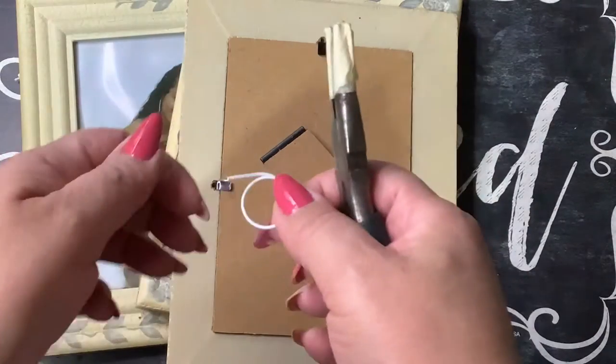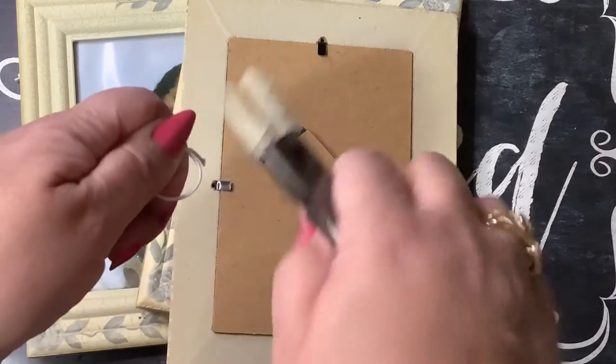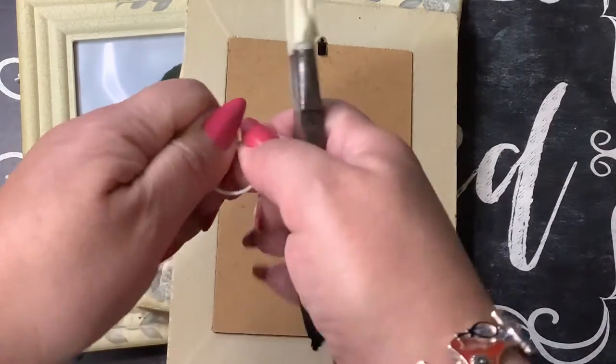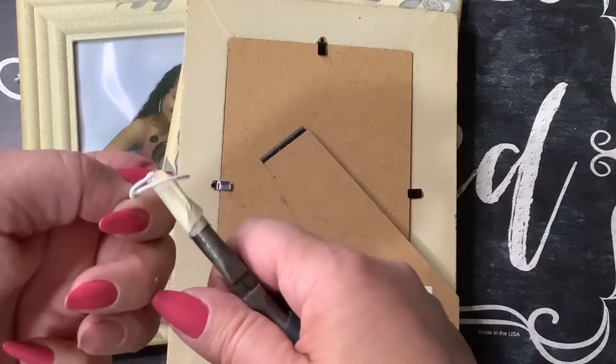Now that I have this created, I'm just going to take and bend the wire around just to secure it.